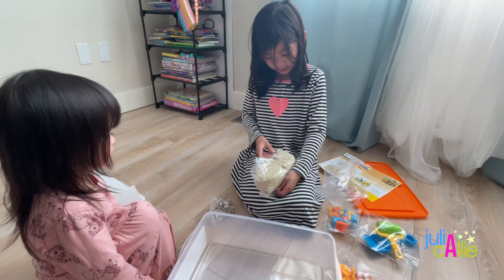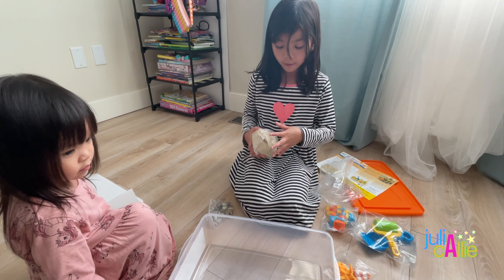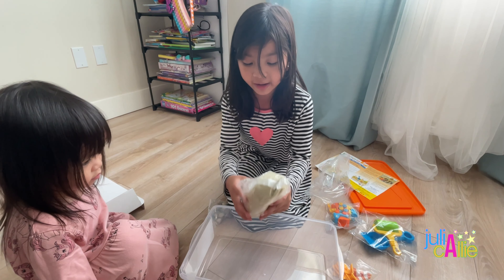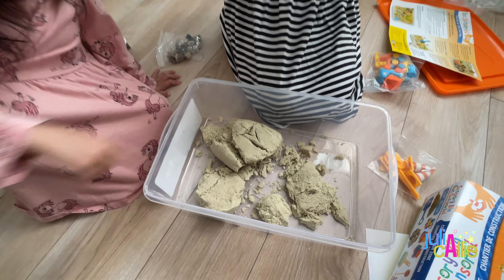Be careful with sand — when you open it, don't put it on the ground because it spills. You have to do it like this. Now let's open the accessories — we'll open this first.